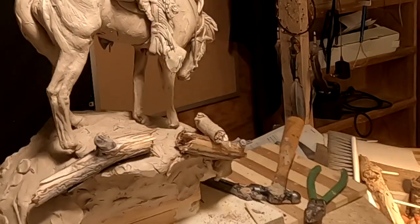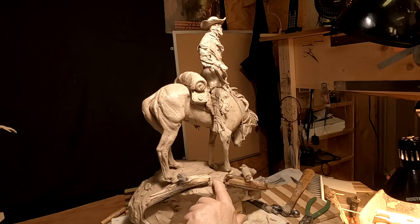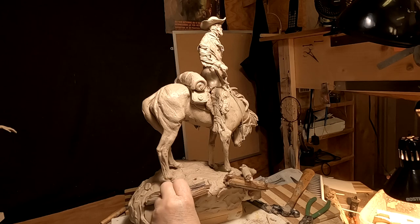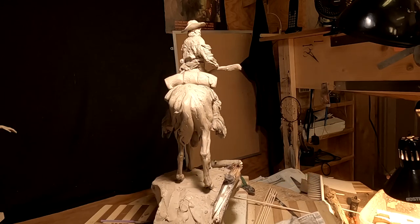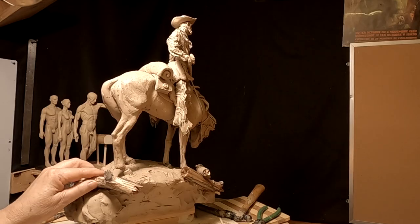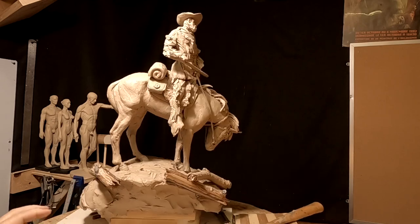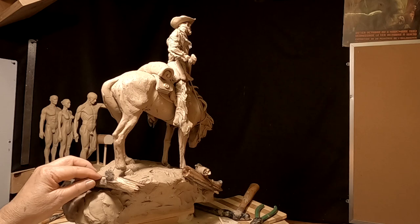Now I've got to be careful with how much detail comes out in these, because they're going to be hard to pull a mold out of. I've got to figure out the best place to put these.